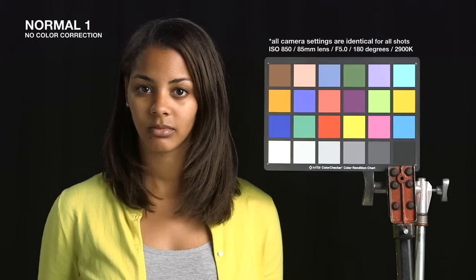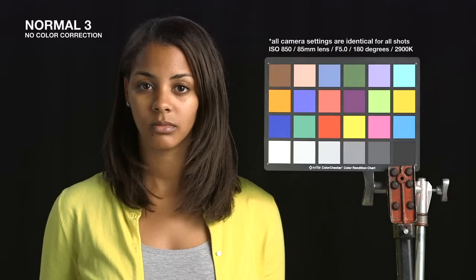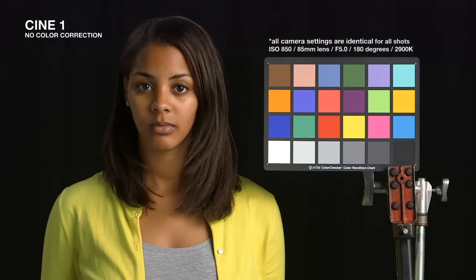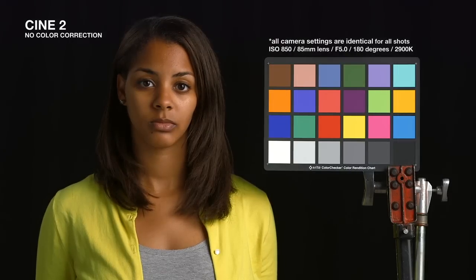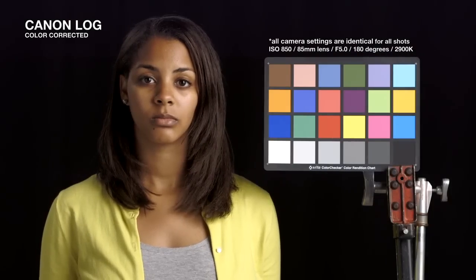Skin tone was a top priority for this camera. Here we can see how skin tones are affected by different gammas. Canon Log has a log gamma and high dynamic range — it retains maximum image detail for post-production.